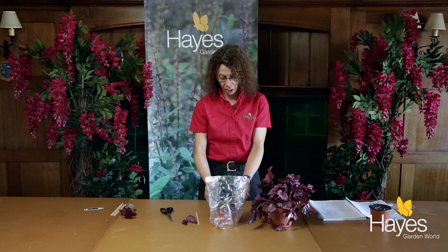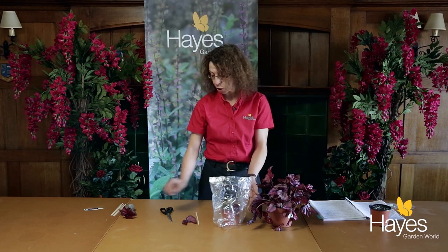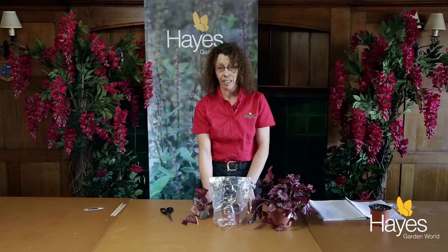Just leave it. After about eight to ten weeks, you should have an additional leaf coming up, which should look something like that. And once that happens, transplant it and pot it on. You'll need to place this in a light and warm area, but not in direct sunlight, making sure that you don't create too much condensation.